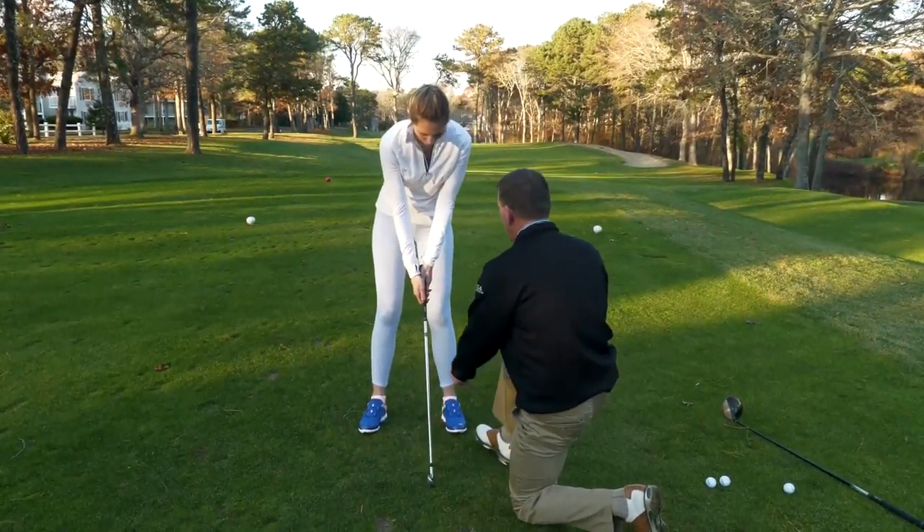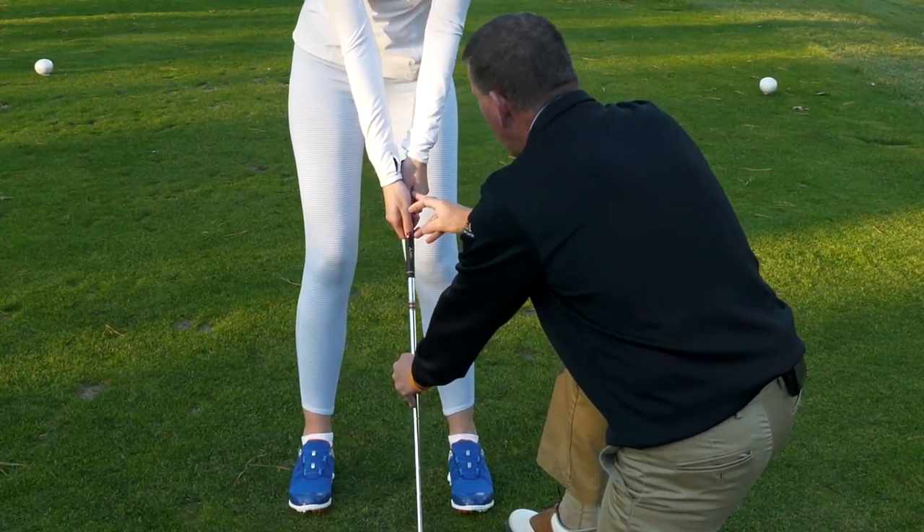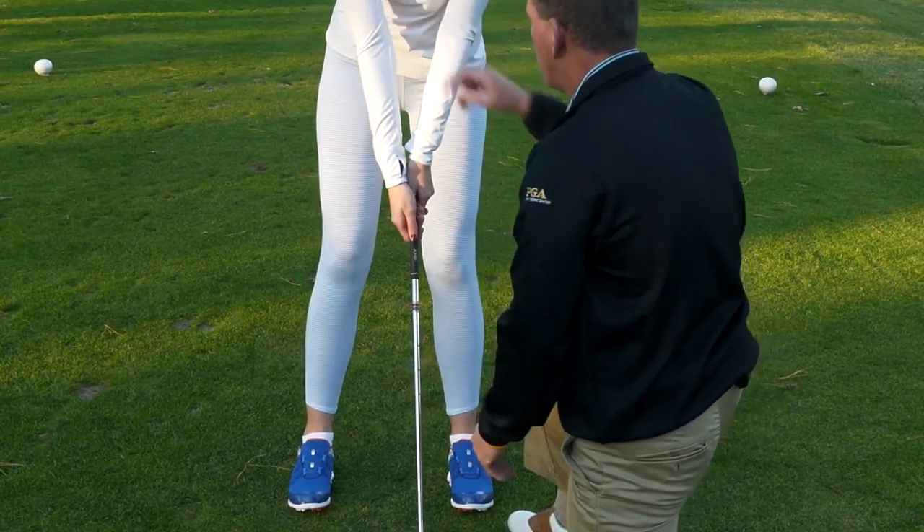We worked on her grip already a little bit. The important things for Heidi's grip is that she can see two knuckles in her left hand and the little crease in her left hand is pointing toward her right shoulder.